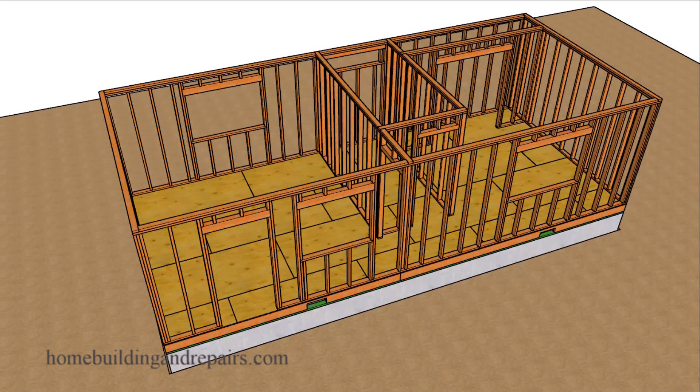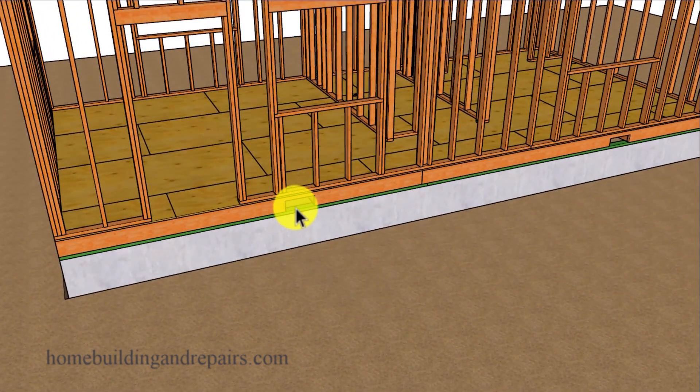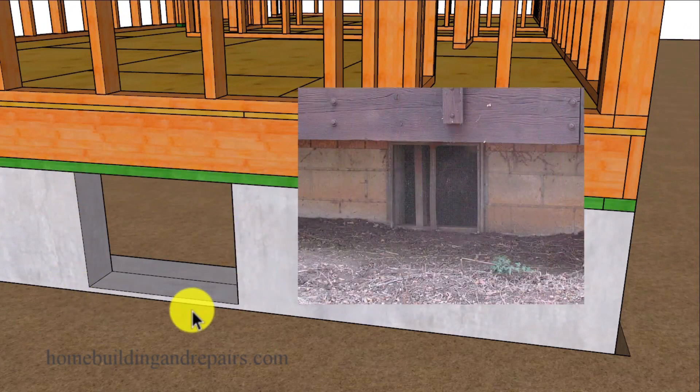In this video I will be explaining what a foundation vent does. Foundation vents are usually located in the floor framing and they can be a variety of different sizes, even though they do have a few common sizes. In some cases a crawl space access hole can also be used as part of your ventilation.